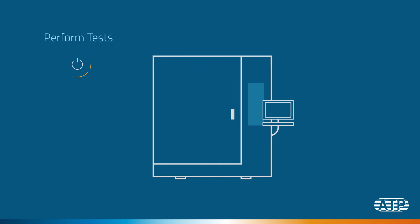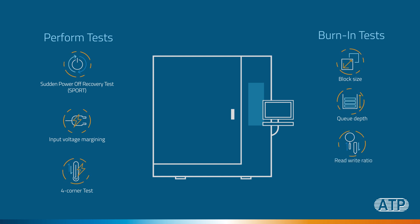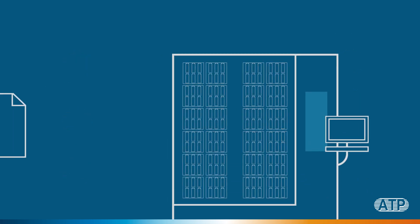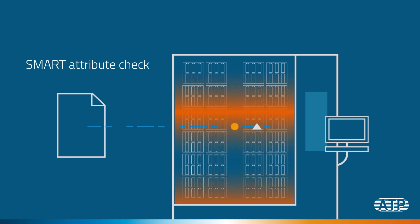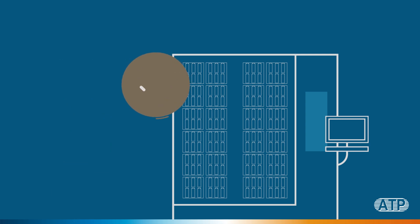We can also perform tests such as sudden power-off recovery test, input voltage margining, four-corner testing, and SATA and NVMe burning tests with configurable workloads such as block size, queue depth, re-write ratio, access pattern, etc. We can also perform SMART attribute check and logging.